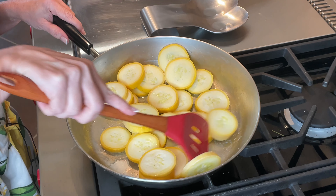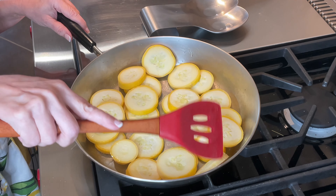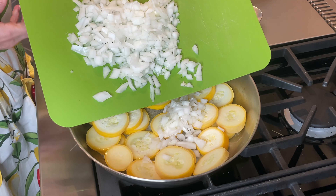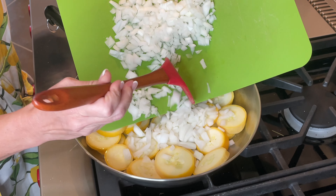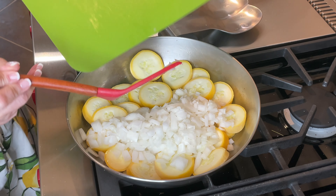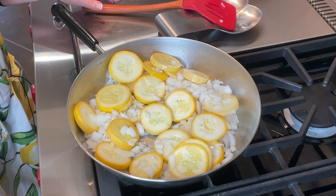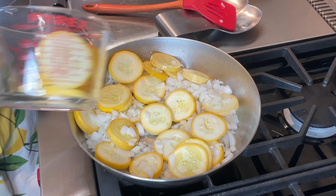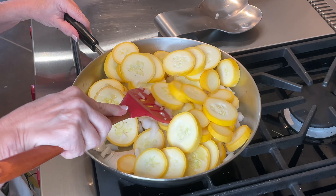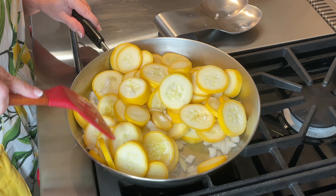By cooking the squash on the cooktop like this, it gets out some of that moisture. Instead of just doing it all in the baking dish, this prevents your casserole from being soggy. When you're cooking with yellow squash, there's a real tendency for everything to get mushy and we don't want a mushy casserole. I'm going ahead and adding in our onions and then the remaining yellow squash. This looks like a lot but it really cooks down.